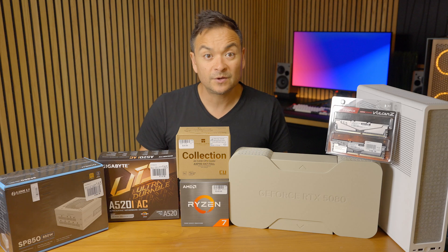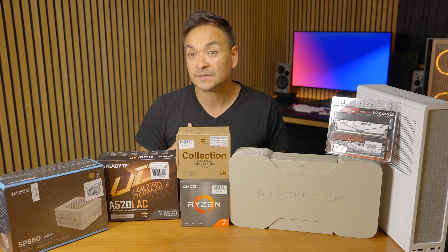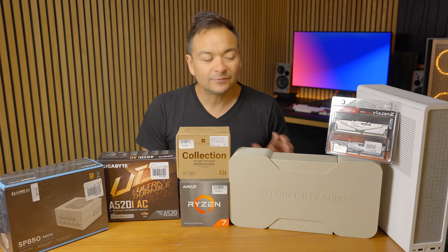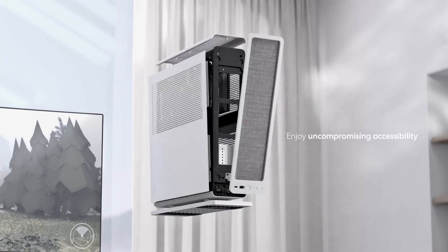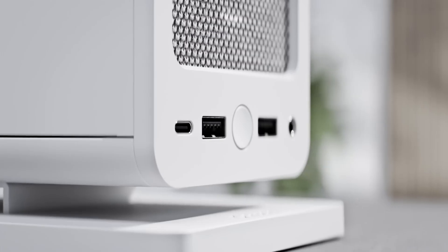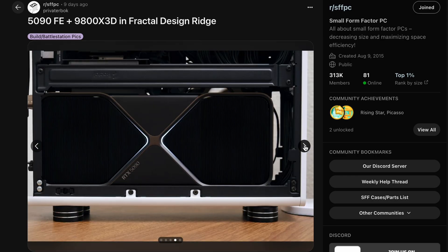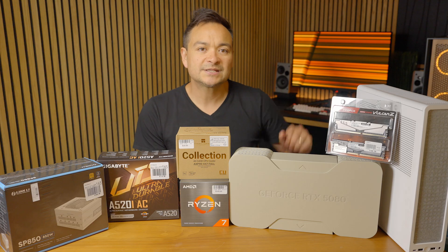Here before me are the components that will comprise my first SFX build using a mini-ITX motherboard for a small form factor PC. The whole reason I'm doing this build is I was inspired by this case — the Fractal Ridge. I was scrolling through Reddit and noticed someone stuffed a 5090 Founders Edition into one of these, which made me think it would be so cool to build one at the lowest cost possible.